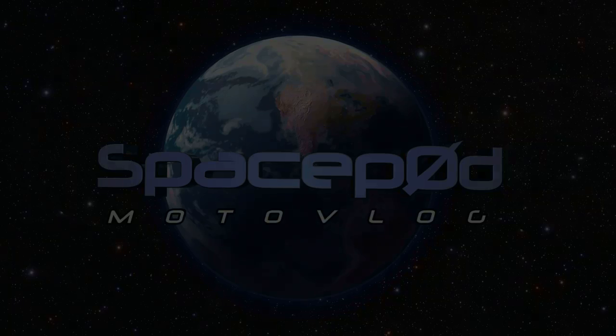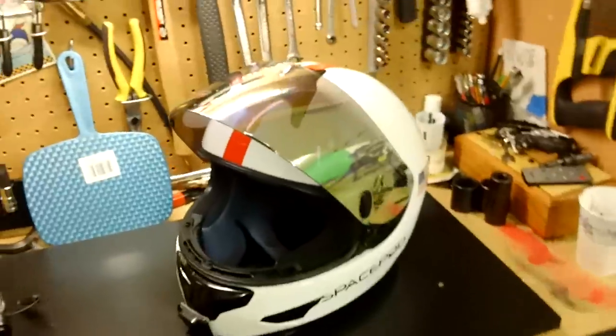Mission Control, the space pod has landed. Hello YouTubers.